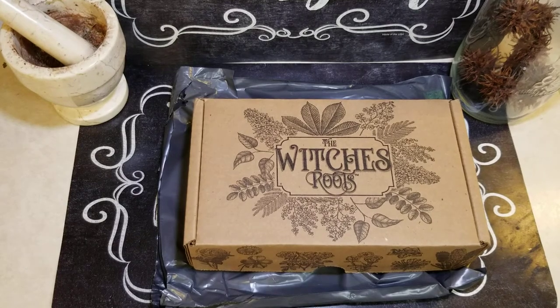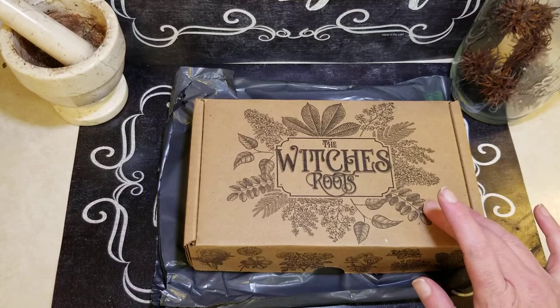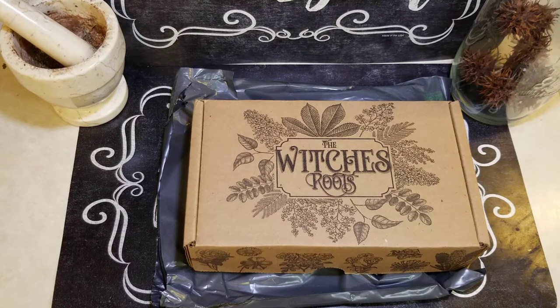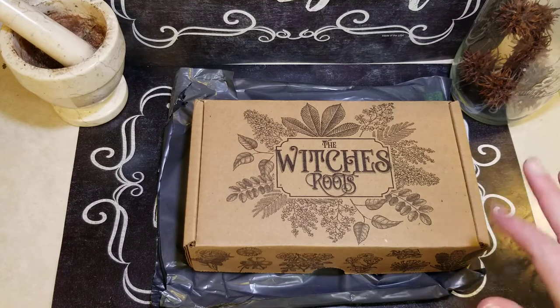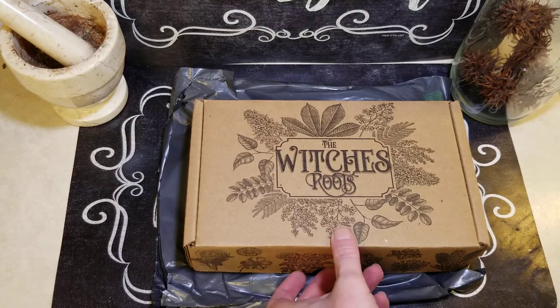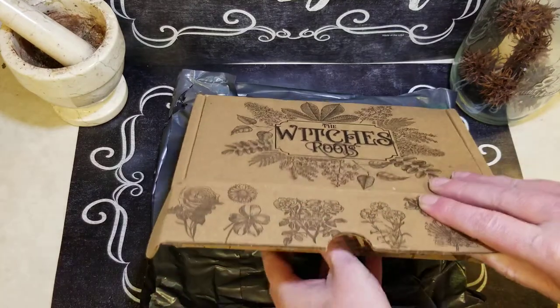Hello everyone and blessed be. This is the October Witches Roots subscription box. For me it's $29 including shipping here in the US. I have to say I've loved each of the boxes that I've gotten in the past months. And because it's October, I'm really excited to see what's inside this one. I'll put the information to their website down in the description. I'm just going to get started.